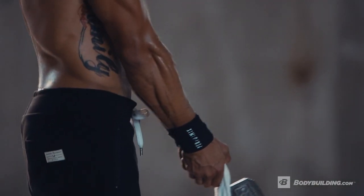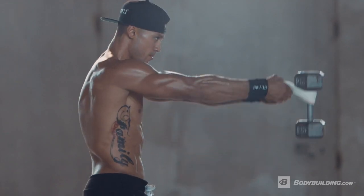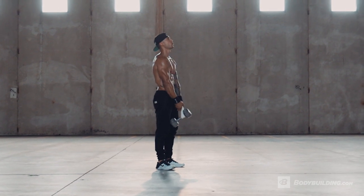With your arms extended, perform a front raise, bringing your hands up to approximately eye level in a smooth motion. Lower under control and repeat for the recommended number of repetitions.